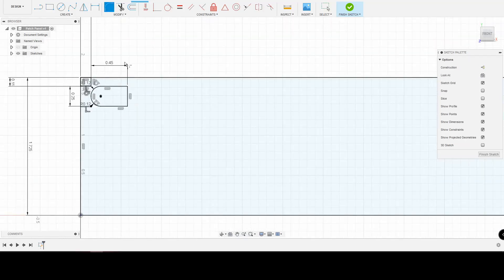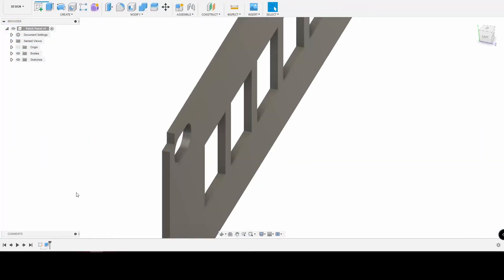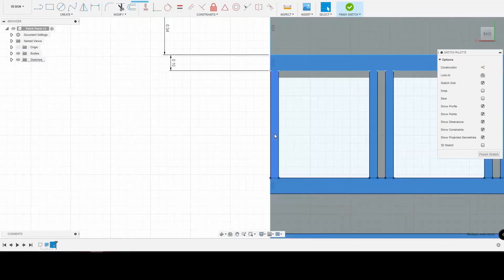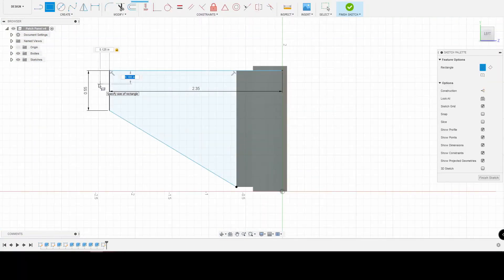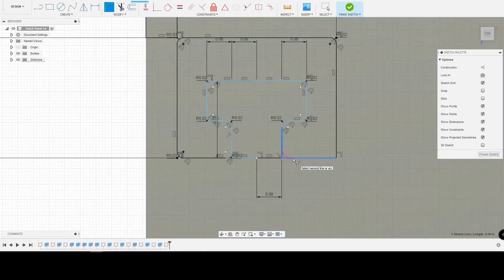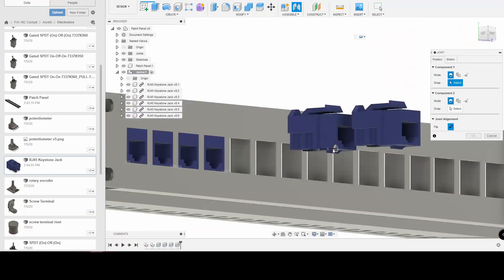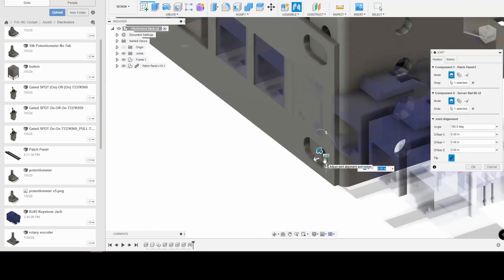I bought a patch panel off of Amazon; I'm going to have four of them in total for the beginning. Essentially I can keep buying as many as I need, up to about 16 of them, which is a whole lot of RJ45s, but we might need them. We modeled the patch panel so we can throw it in there, get all of our measurements correct, and build things so that they work.